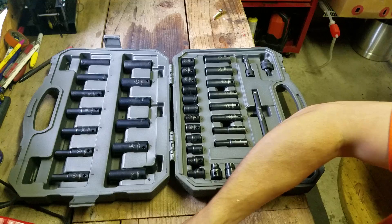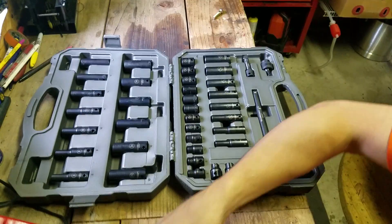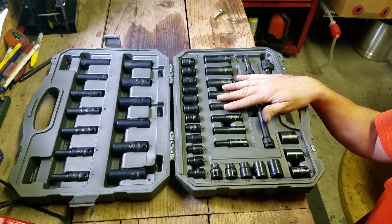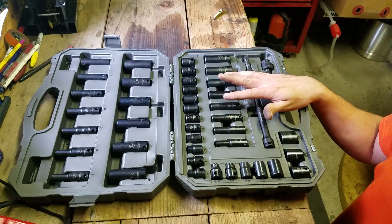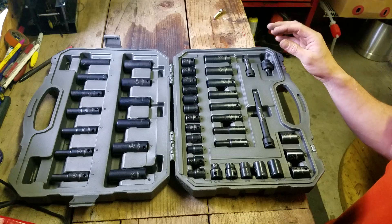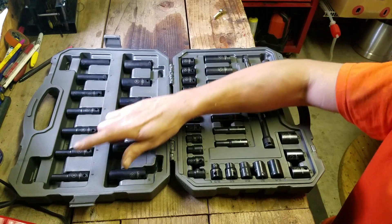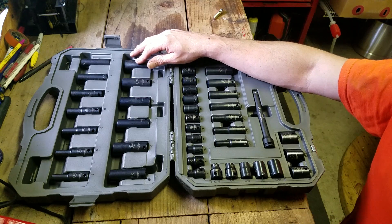I got this because of the 3Ace Impact Milwaukee that I got. It was between this, piecing together some Tekton sets, or a SunX set. And this one, for the price — I believe it was like $59 — is not bad. It goes 8 to 19 without skipping anything, and then it has a 21, which the SunX didn't have.